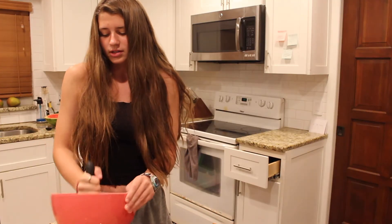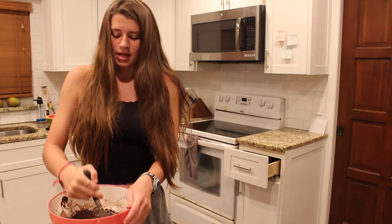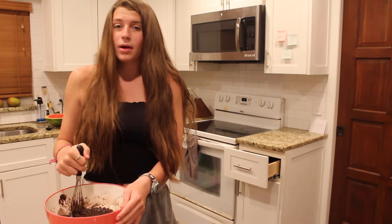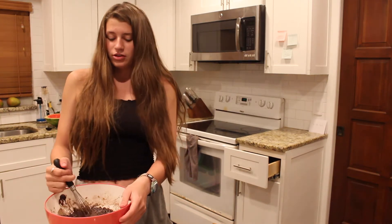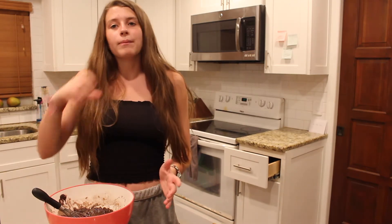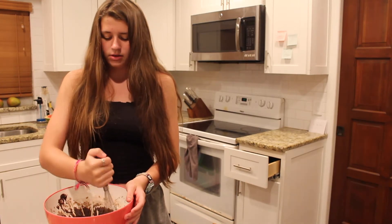Comment down below if you want some brownies — if I still have some after I'm ungrounded. Guys, can you believe this? I'm grounded from driving because I'm super rebellious. I'm such a summer delinquent, is what I like to call it. I left the garage door open overnight.